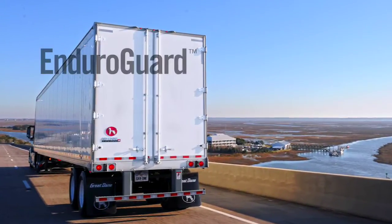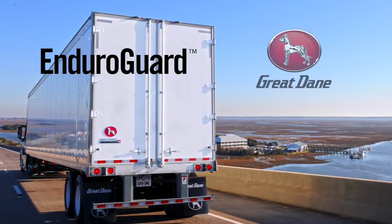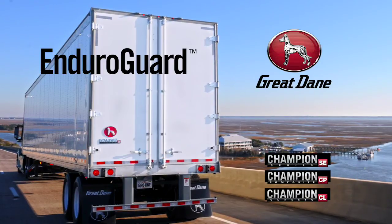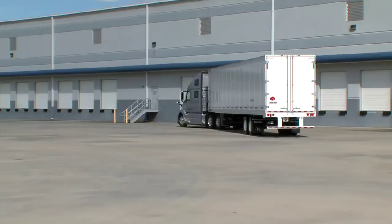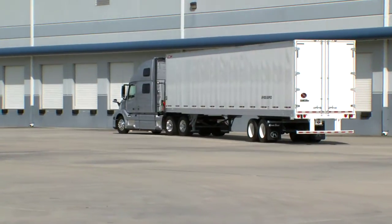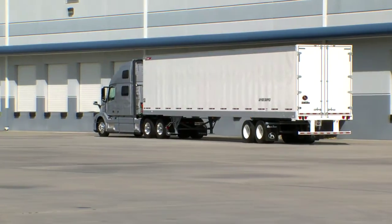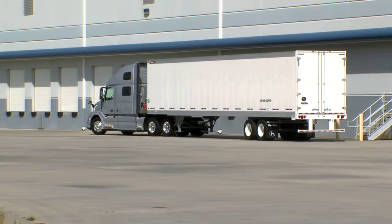Introducing EnduroGuard, the new standard rear frame available exclusively on Great Dane's Champion Dry Vans. Great Dane rear frames are already widely known, but EnduroGuard — an all-new, structurally superior rear frame designed from Great Dane — fights off corrosion like never before.